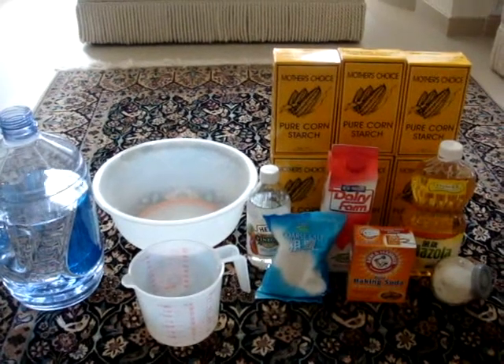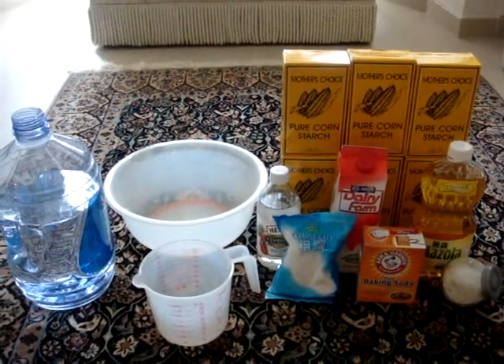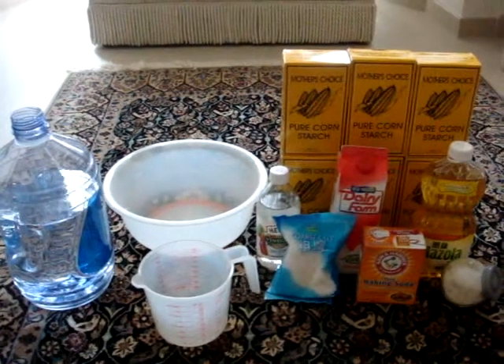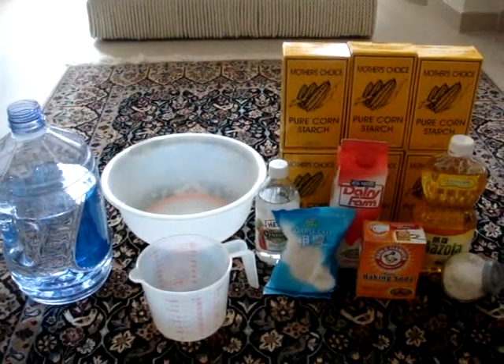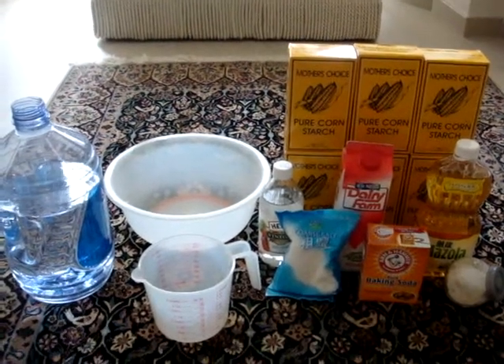Our materials are corn starch, sugar, oil, baking soda, milk, salt, vinegar, a measuring cup, a big bowl, and some water.